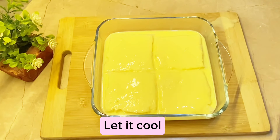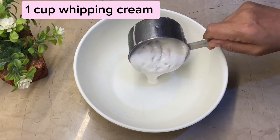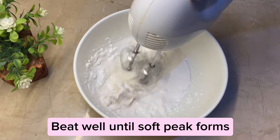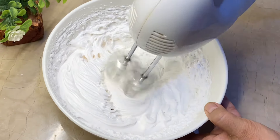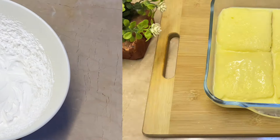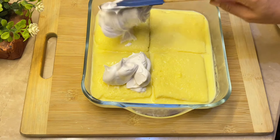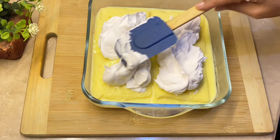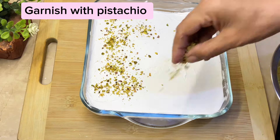Let it cool. Beat one cup of whipping cream until soft peaks form. Garnish with pistachio.